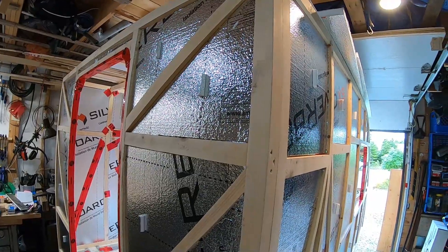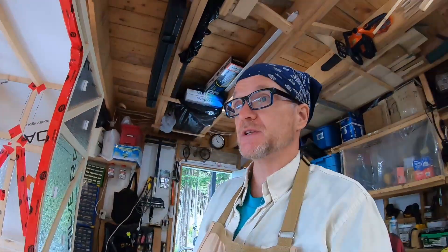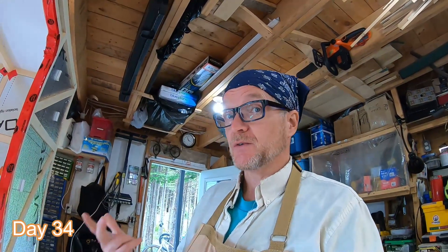I guess we'll never know if they stay in place once we get the insulation on, but that's it for today — Day 32. Next day will be Day 33, so I'll see you in the next video. Thanks for watching.